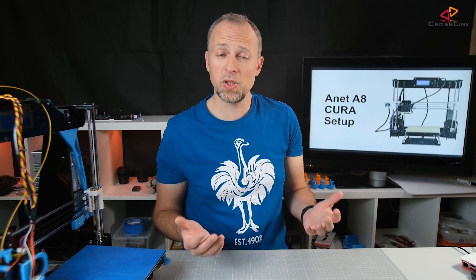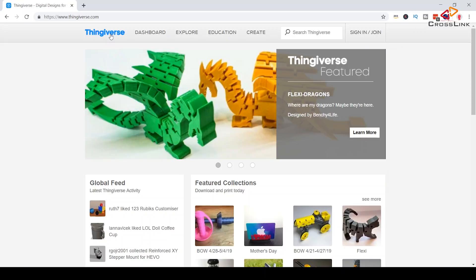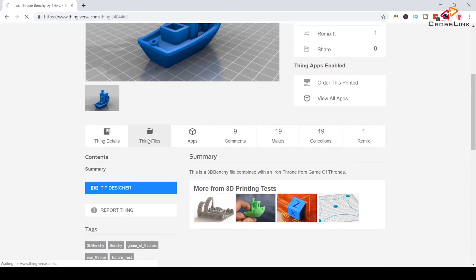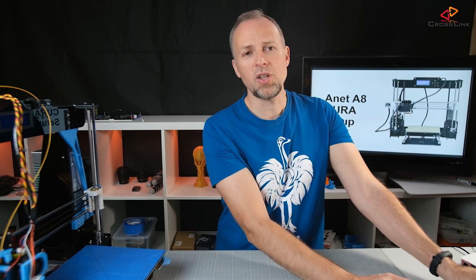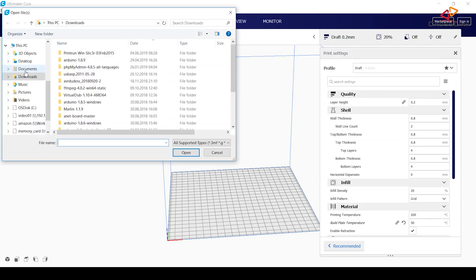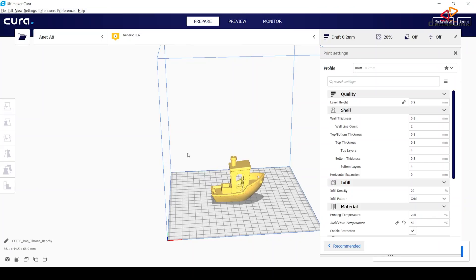The next thing you might want to do with your new printer setup is to test out an initial print. I'm going to Thingiverse.com where you can find lots of sample print models. You can search for 'Benchy', which is normally the benchmark test for your printer to see if there are any issues. I'll use this Benchy file, download the STL file, and open it in Cura.